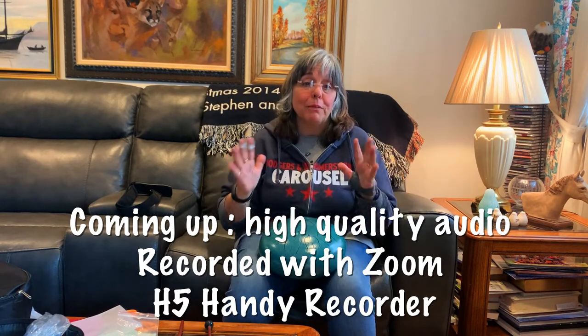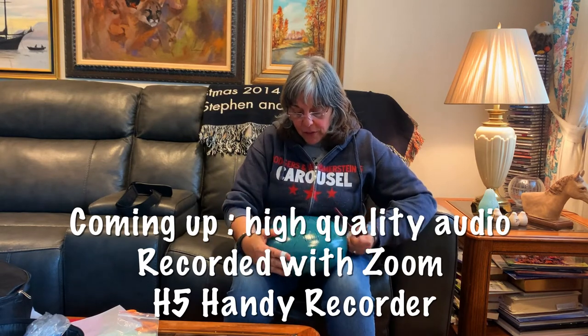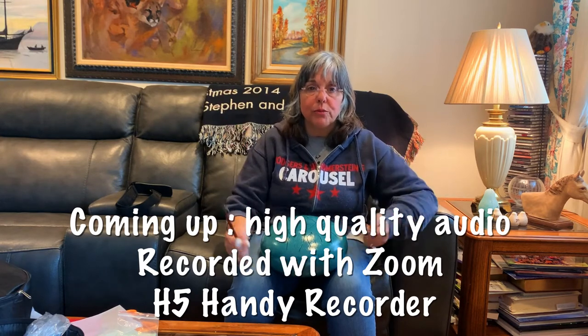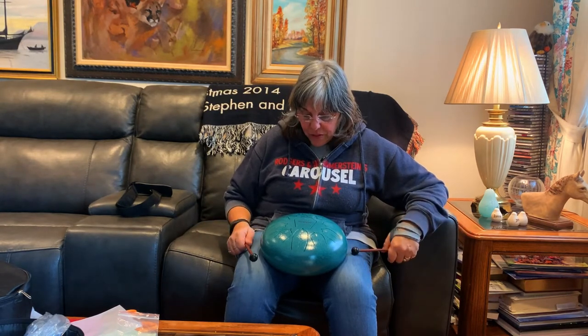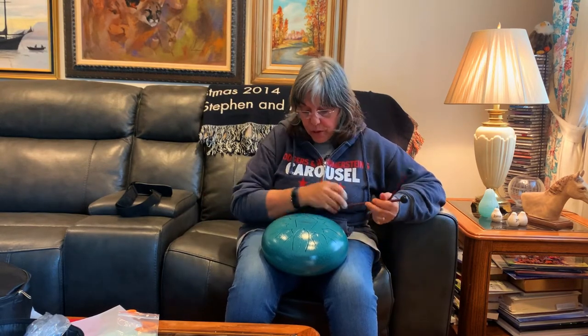I like these smaller tongue drums from Amazon. They really sound pretty with the mallets. I have some other tongue drums I like to play by hand, but in particular it seems the tones sound sweeter when you play with the mallets — like bells. I really think this is worth it for the money. It's under $100 on Amazon and they're producing some really nice drums.